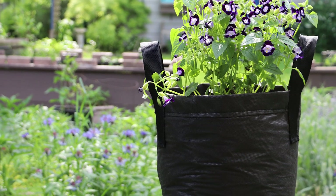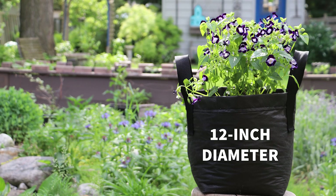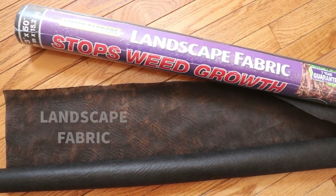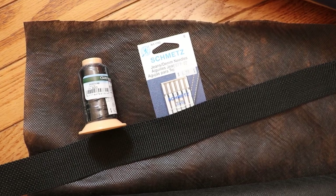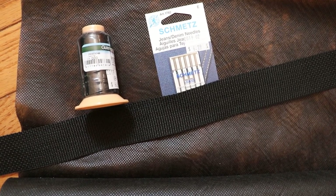The bag you see here is the medium size, which is approximately 12 inches in diameter and about 12 inches tall. We're using landscape fabric, the stuff sold as Weed Barrier. I used two layers of the 7-year product, along with some outdoor sewing thread and webbing for handles. I'll list everything in the description below.